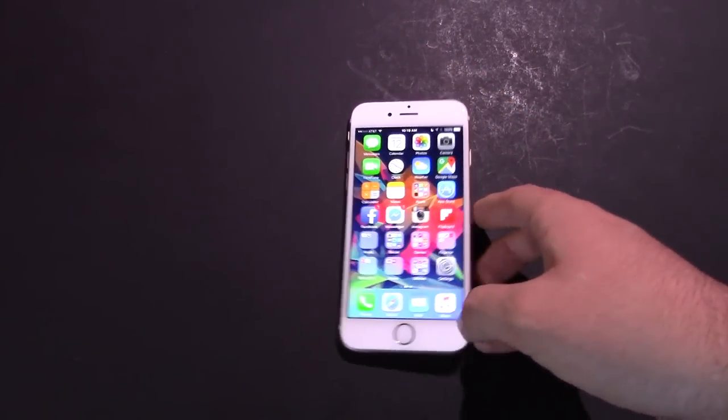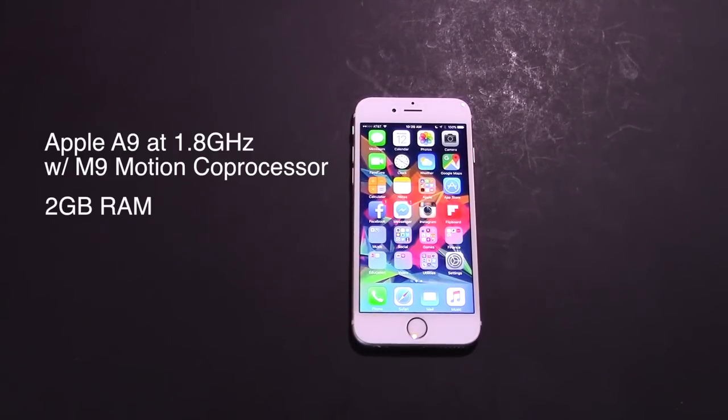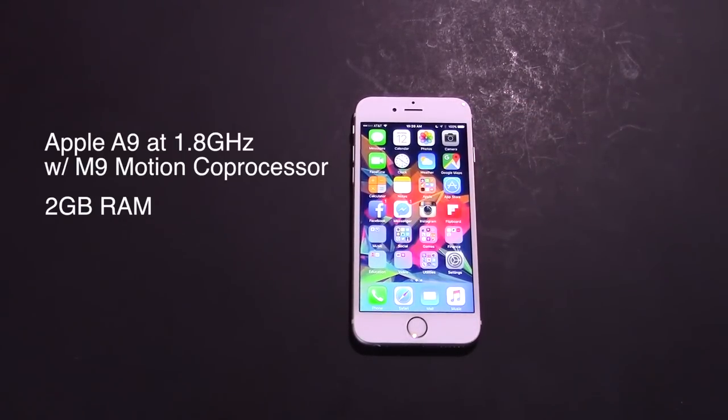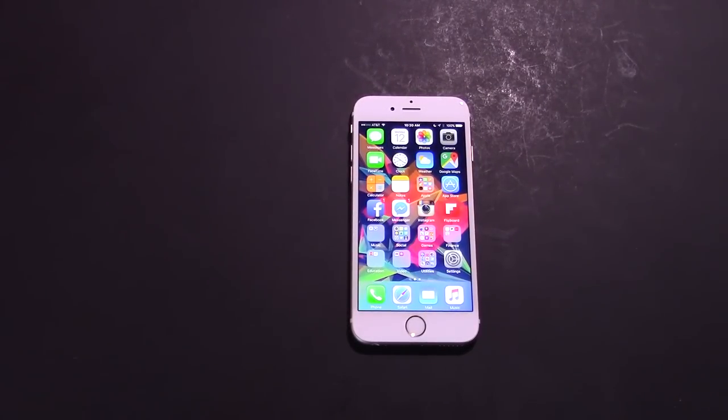Let's talk hardware specs and performance. We're rocking an Apple A9 this year, which is over twice as fast as last year. It's running at 1.8 GHz instead of 1.4 GHz. We also finally have 2 gigabytes of RAM — we've had 1 gigabyte since the iPhone 5. That means you can cache a large number of applications and they'll stay in memory. Apple's app caching was already good with 1 gig, but now it's even better.